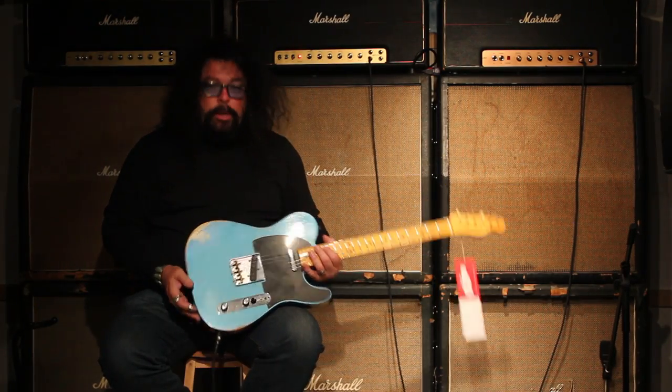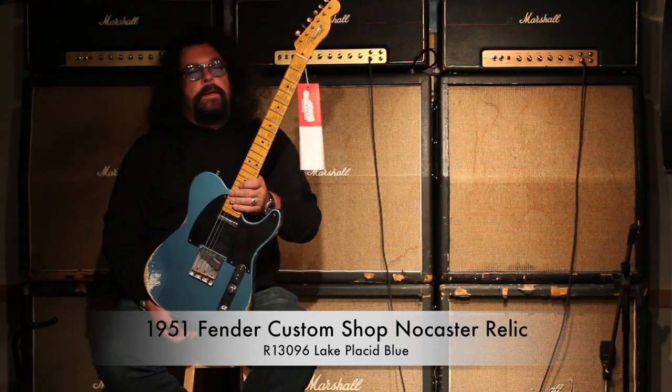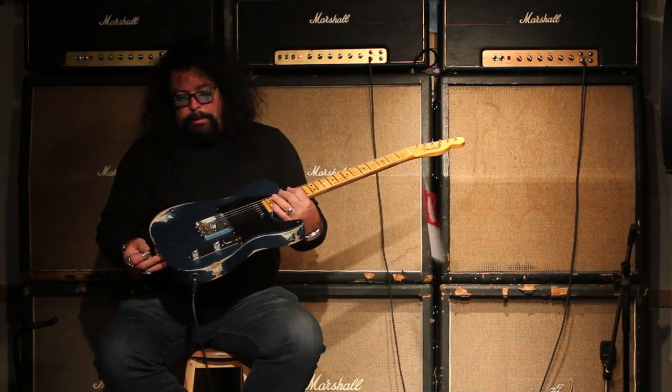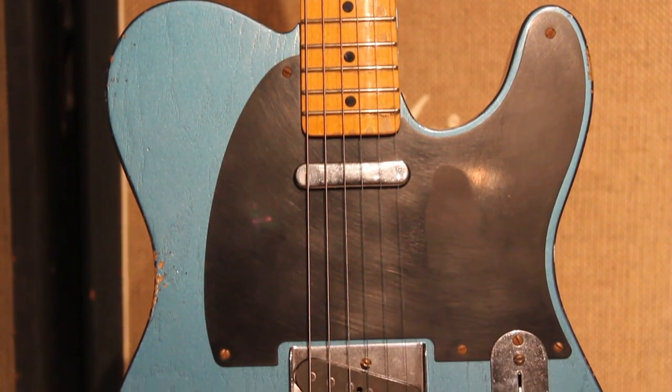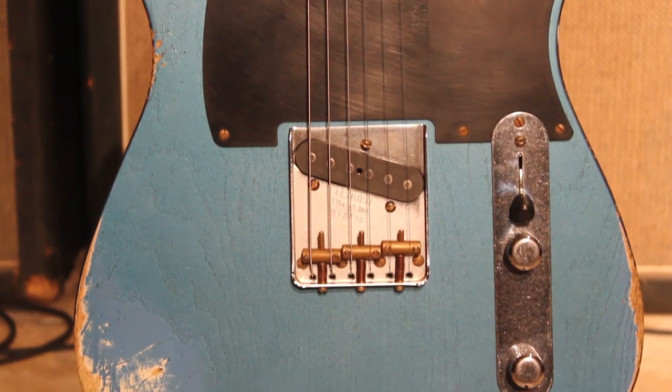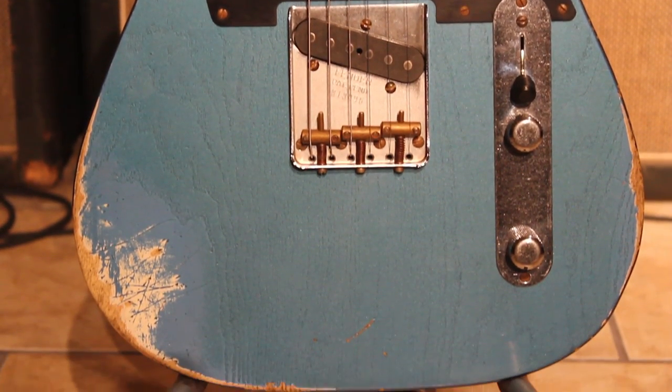Hey, you're looking at the beautiful '51 Relic No-Caster. I'm Ed McDonald with Tundra Music, and I just want to present to you this beautiful Custom Shop, which is very, very representative of the year '51 — which basically wasn't a Telecaster, it was a No-Caster.